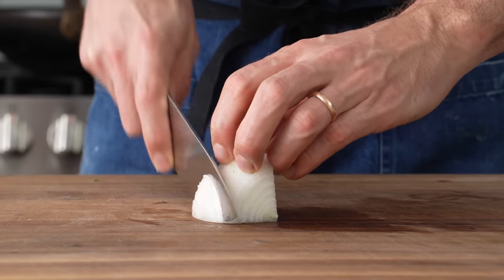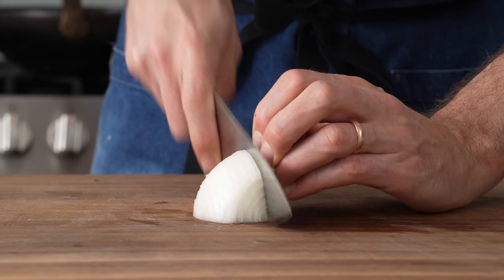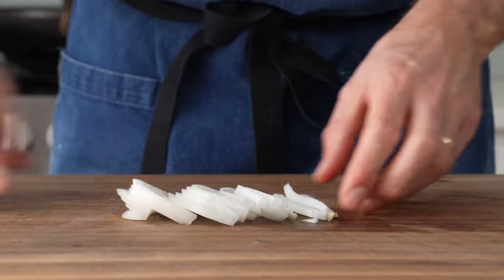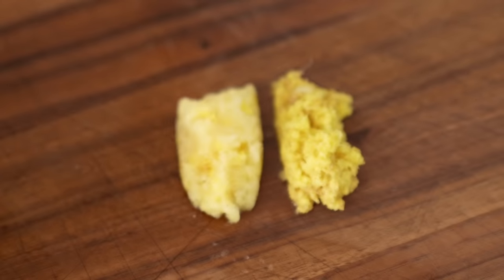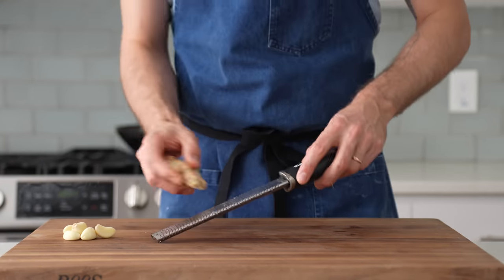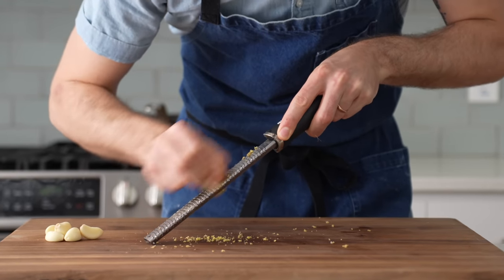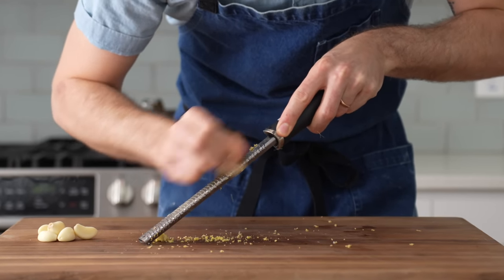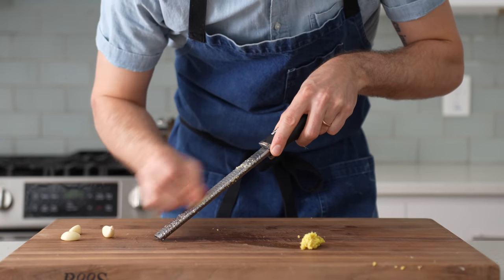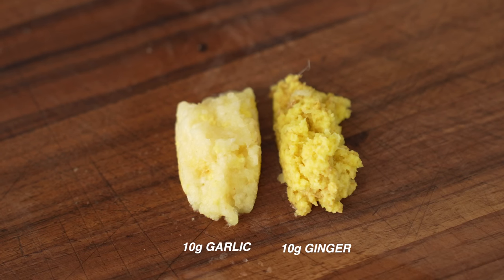Next I'll take a quarter of a large white onion and slice it thinly. I've been really digging the sweet roasty flavor of onions in high heat stir fries lately, and beef is almost always made better with a few onions nearby. For the aromatics, I'll grab my trusty microplane and grate a knob of unpeeled ginger — you don't need to peel ginger if you're grating it, the skin is thin and doesn't taste like anything. I've also got five cloves of garlic to grate. In total I need 10 grams each of garlic and ginger.